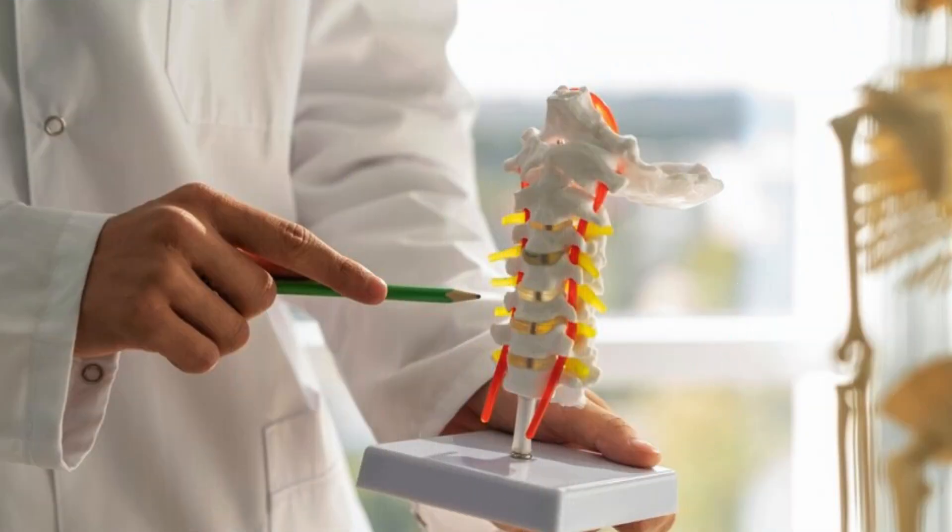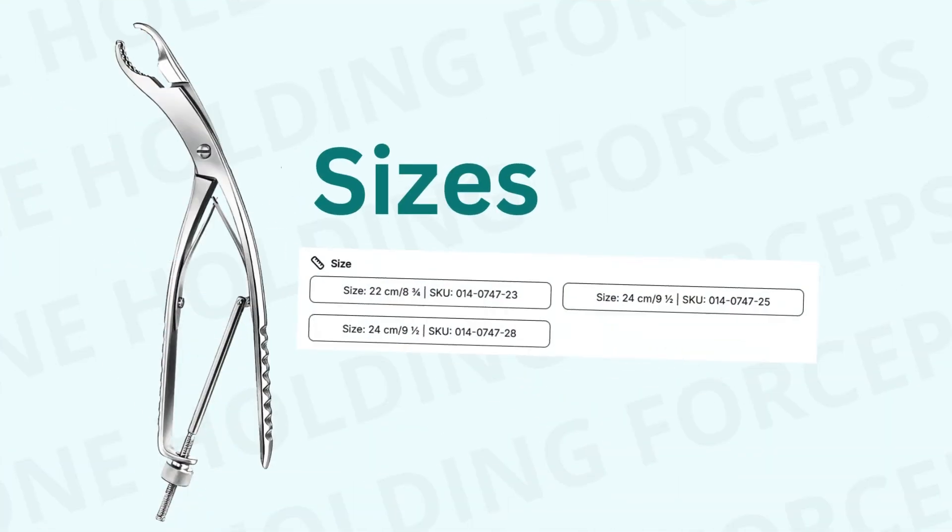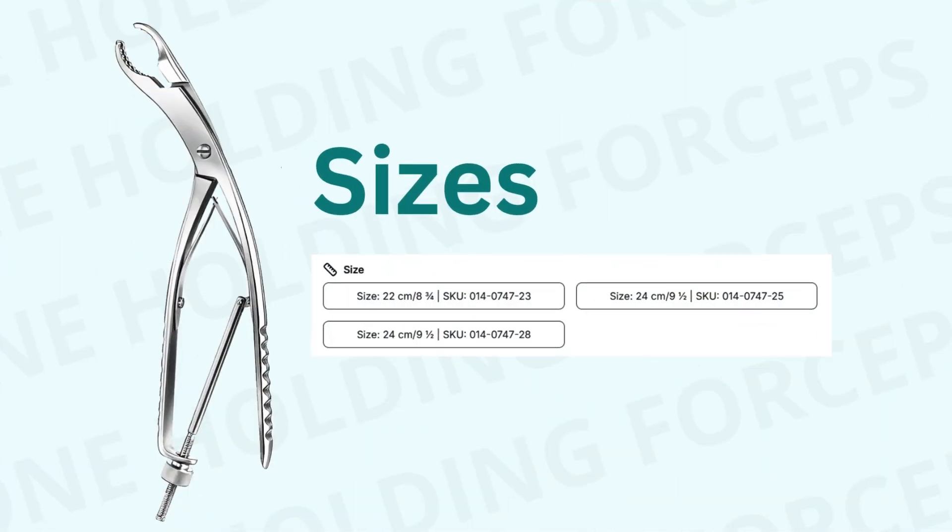In spinal surgery, the curved design allows the forceps to grip vertebral bodies with precision. The Ulrich bone-holding forceps is available in three different sizes on our website to suit your surgical needs.